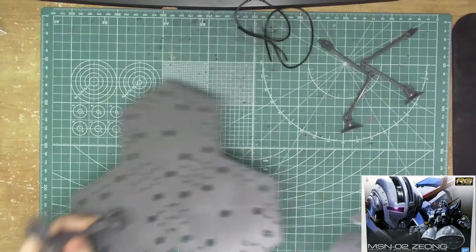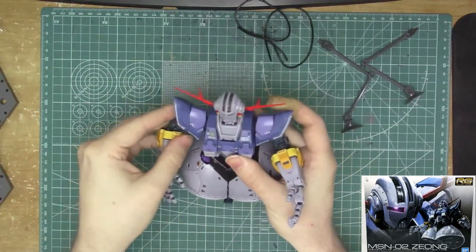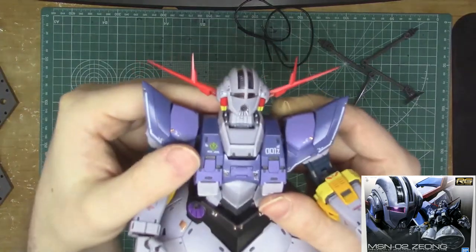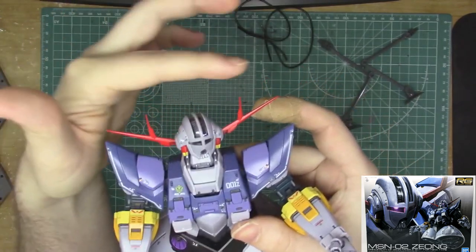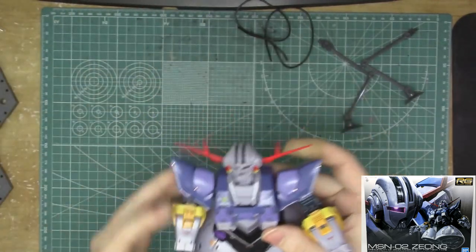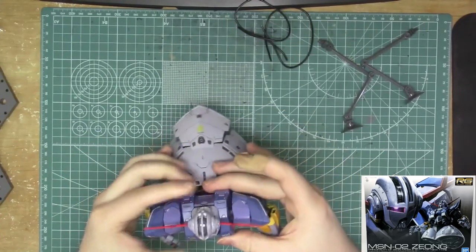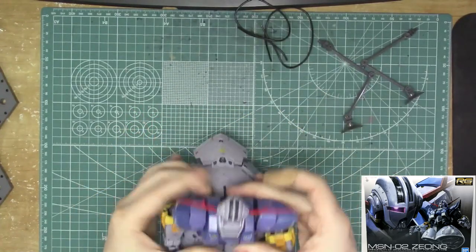I love having an action base stand — this kit absolutely needed one, and I'm glad Bandai delivered. Also, just a heads-up: be careful with the little antennas — they're very pointy and very sharp. I almost stuck my finger on them more than once. Don't stick yourself on the antennas and don't break them either.